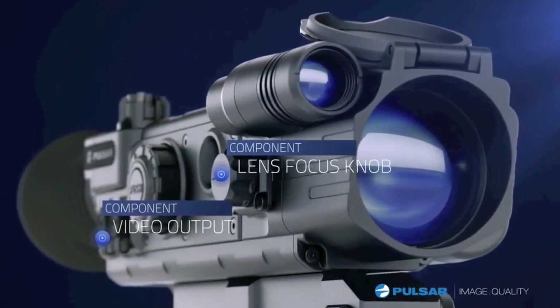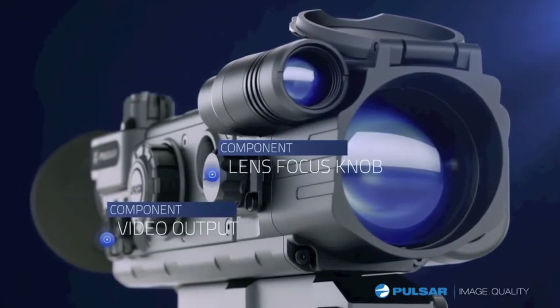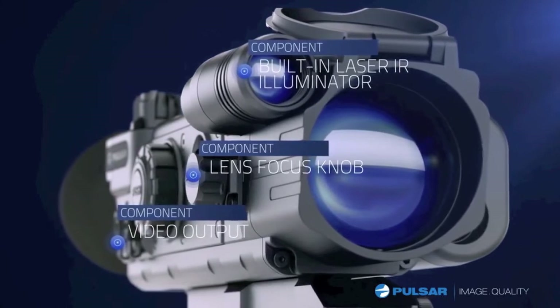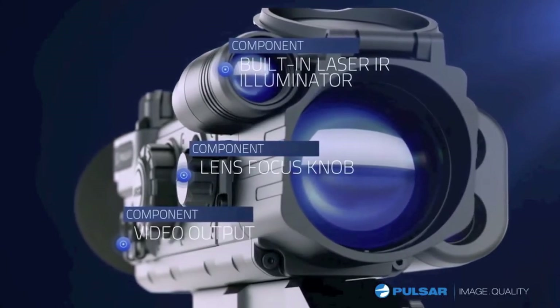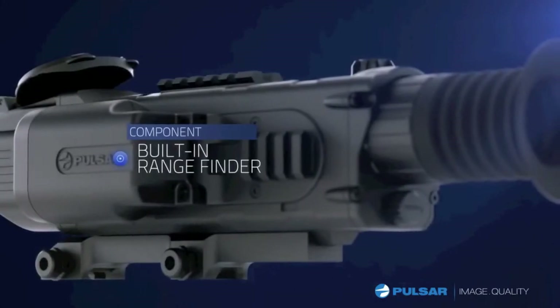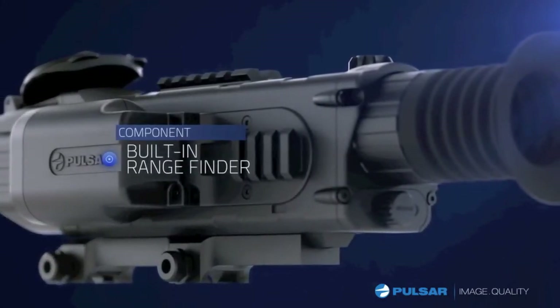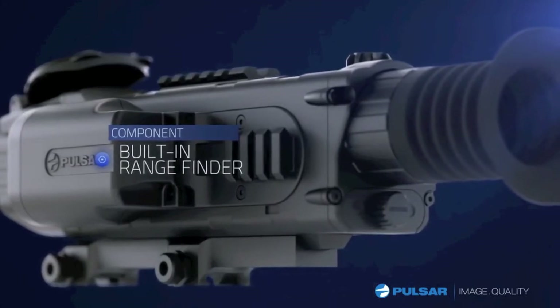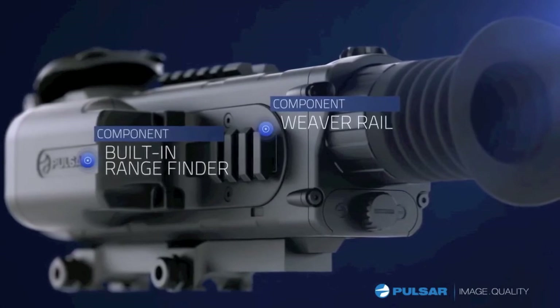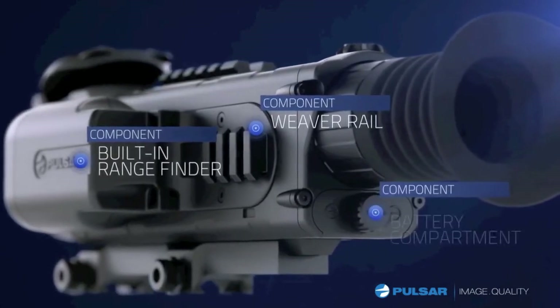Adjust the lens focus knob for a sharp picture through the device at all times. A built-in laser IR illuminator includes a three-step power adjustment that is controlled with the five-position selector switch. The exclusive built-in laser rangefinder makes determining true distance in the dark a reality, even up to 450 yards. Weaver rails make adding accessories a snap.